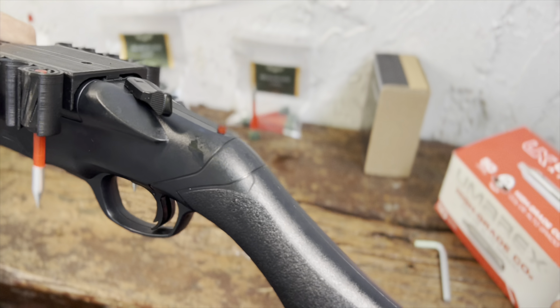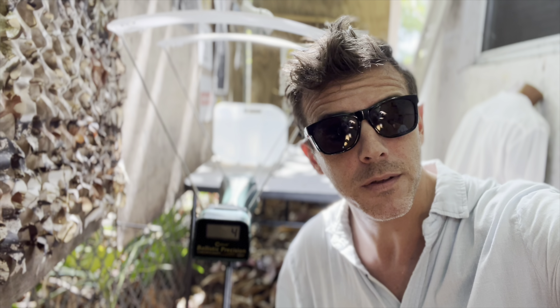Let's start with our usual chrono test. We'll be measuring the speed in feet per second and ultimately the joule power of both projectiles.